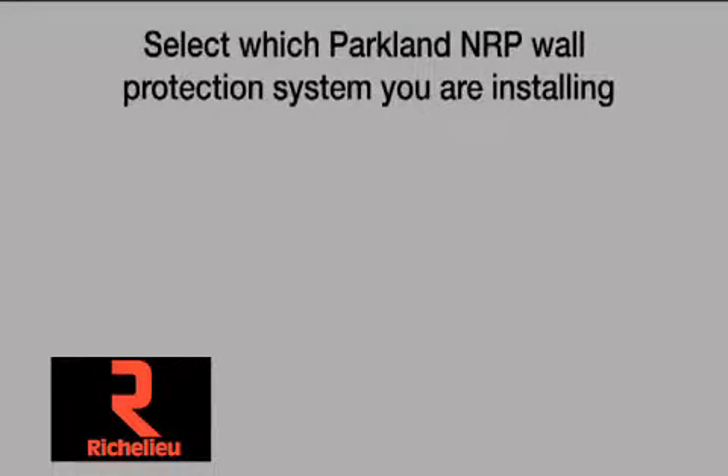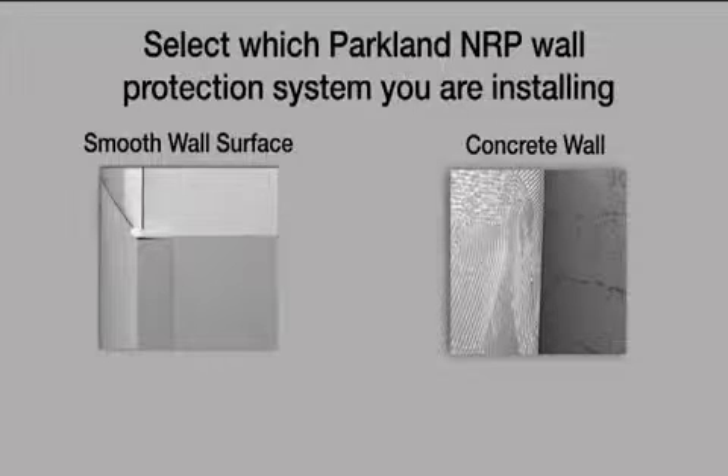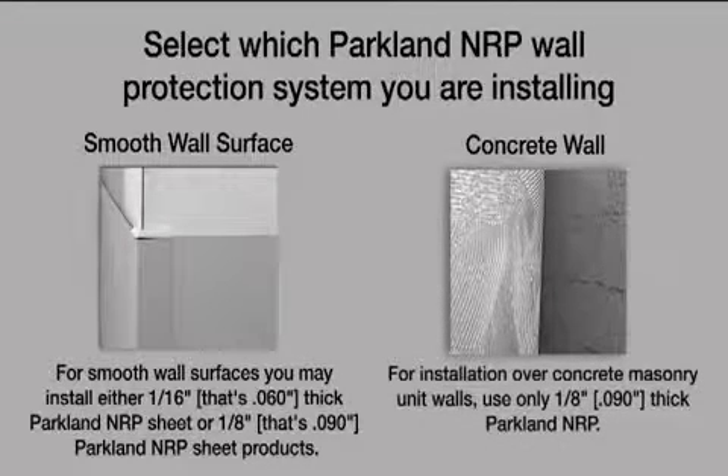Identify which substrate you're installing over — is it a smooth wall surface or concrete walls? For smooth wall surfaces you may install either 1/16th inch or 1/8th inch Parkland NRP sheet products. For installation over concrete walls, use only 1/8th inch Parkland NRP. This heavier gauge sheeting will smoothly bridge the gap over any unevenness in the concrete wall surface.